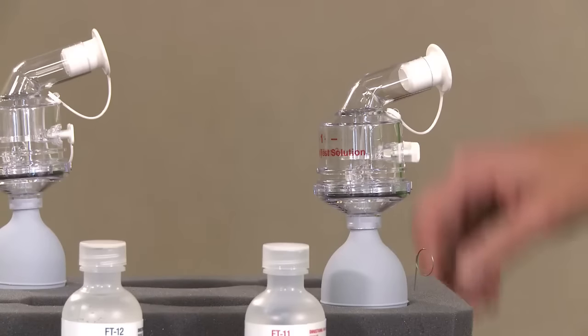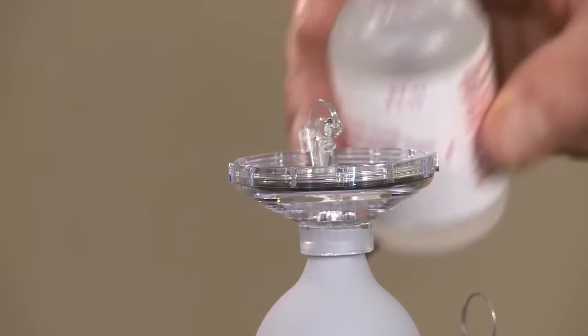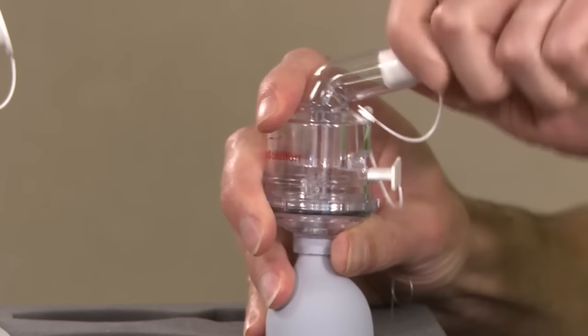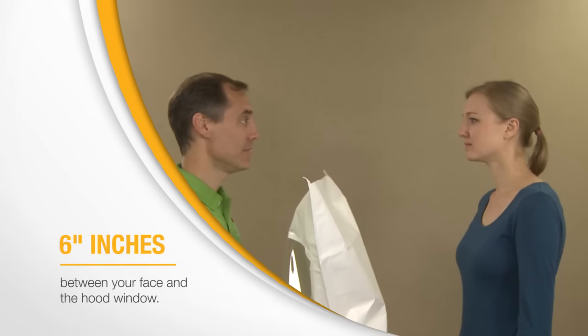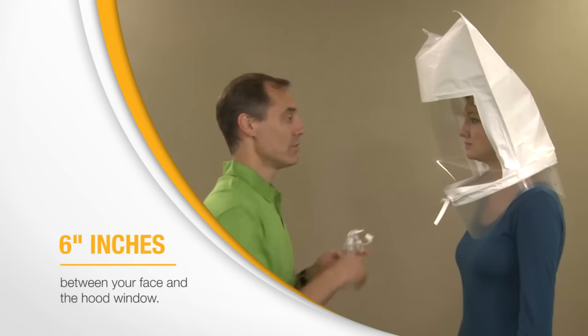The first step is a sensitivity check. It establishes your ability to taste the test agent. You don't wear your respirator for this step. Your instructor will place a hood over your head, positioned so that there is a space of about 6 inches between your face and the hood window. This allows free movement of your head.